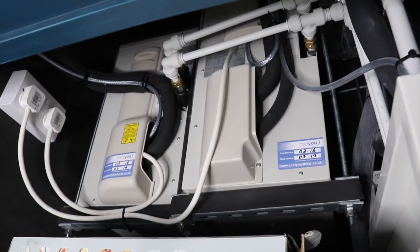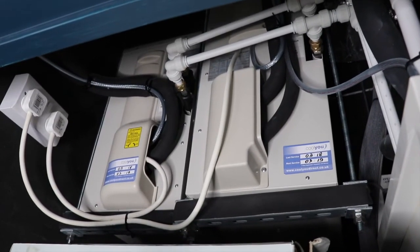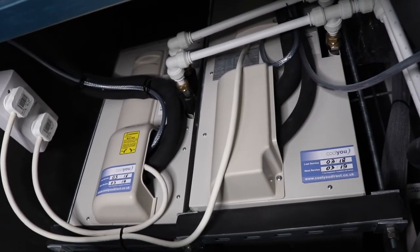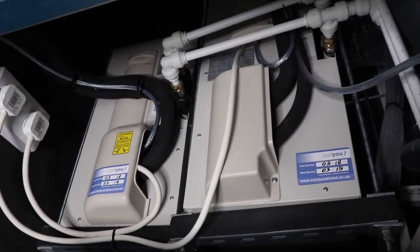This concealed ducted fan coil unit will then connect to the condenser. Behind this cupboard, we were lucky that there was a utility space directly above the washing machine area, and we connected the condenser and positioned it at high level, suspended from the ceiling slab — again not taking any storage space away from the client.